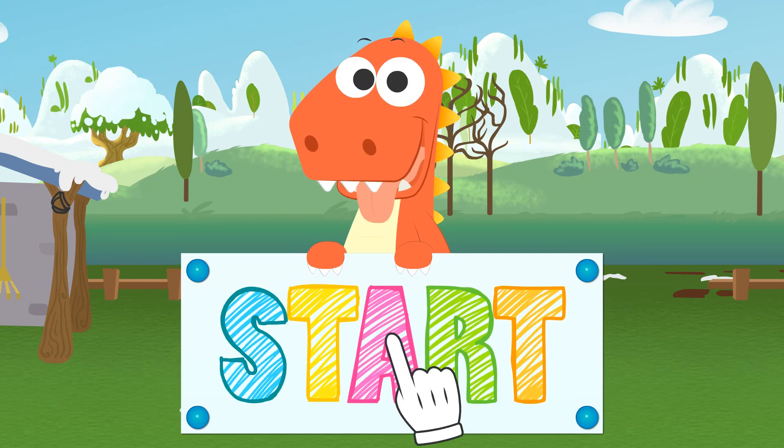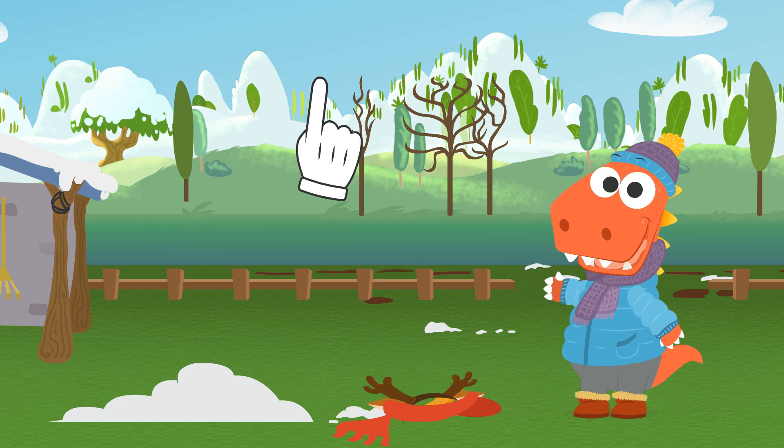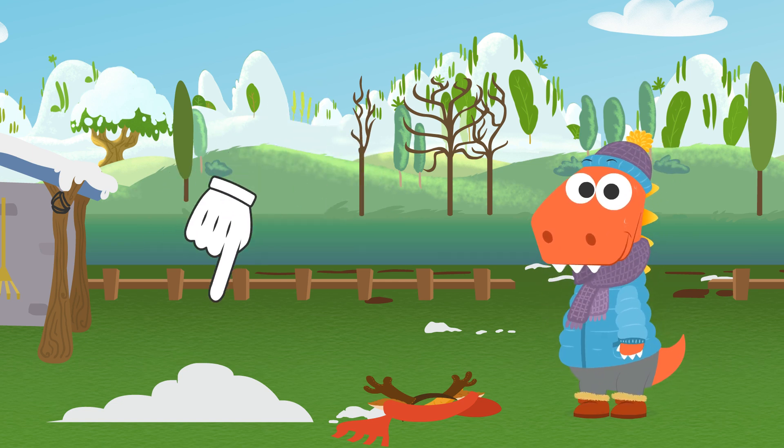Learn with Eddie! Hello, Eddie! I see you are trying to build a snowman.